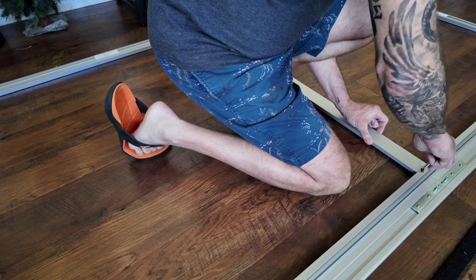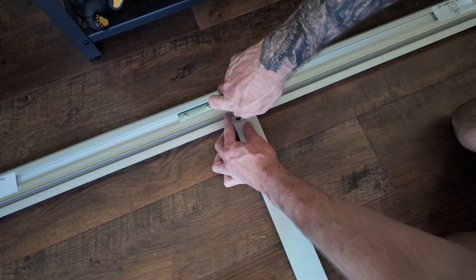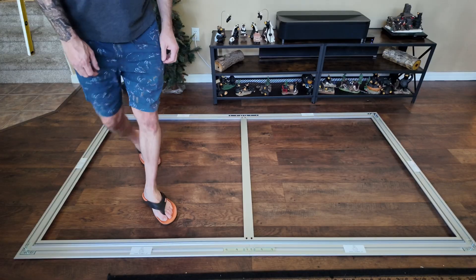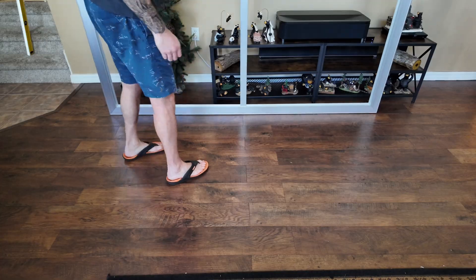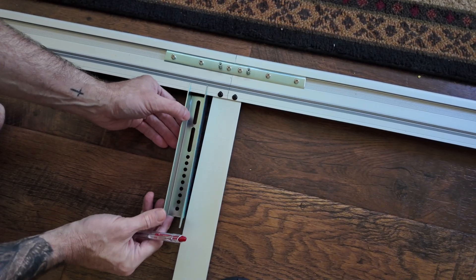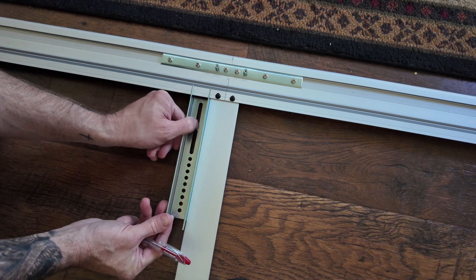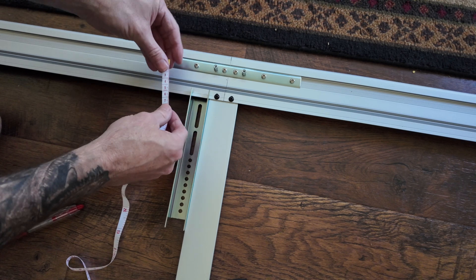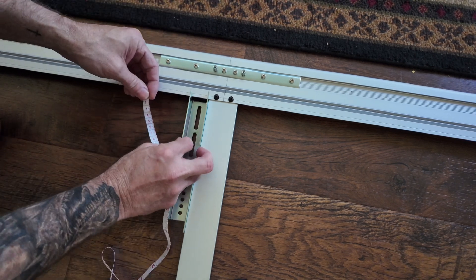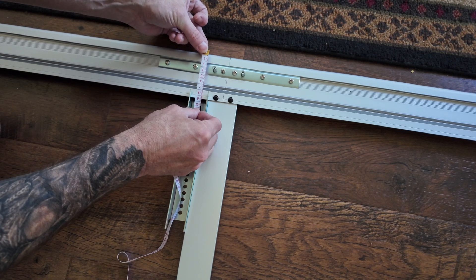After you get all the corners put together, there's a center brace that goes in with four screws, and there you go — that is the frame itself assembled and ready to go. You can see how it's going to rest on the top plate that attaches to the drywall. I'm measuring how far down from the top line of the projector screen I want to put that mount.